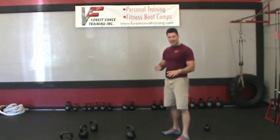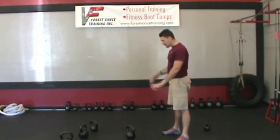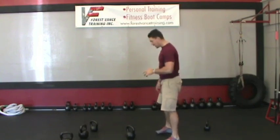All right, we're here with our final kettlebell training mistake, number 13, and how to fix it. This is on the kettlebell snatch again — it's letting the bell get too far away from the body on the downswing.